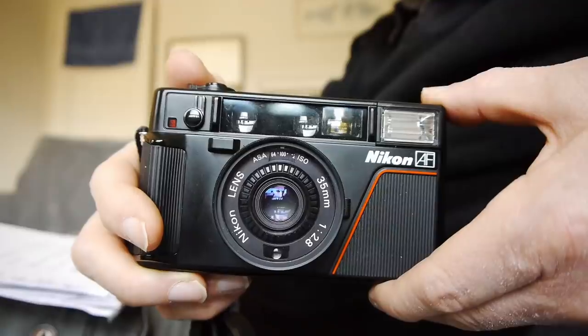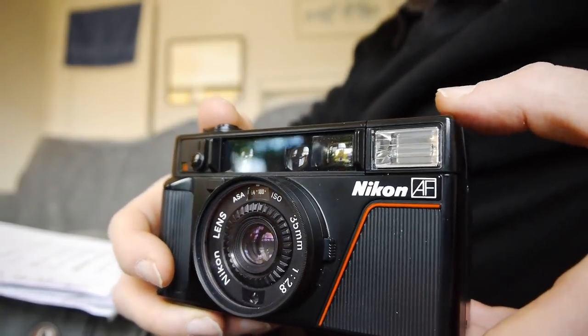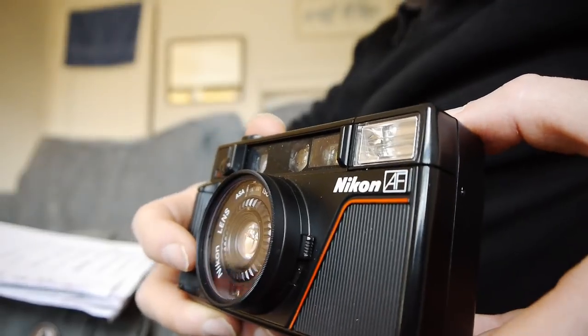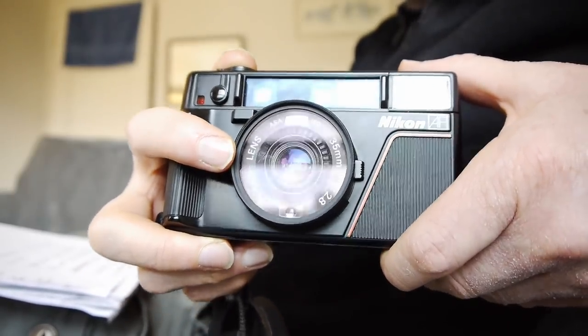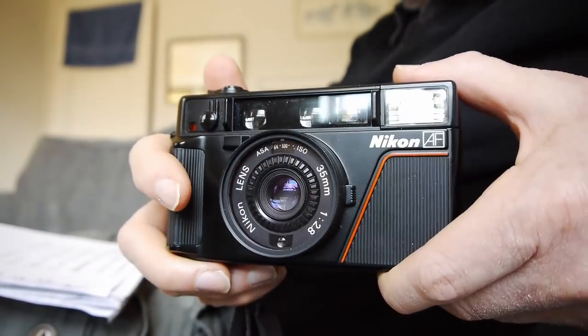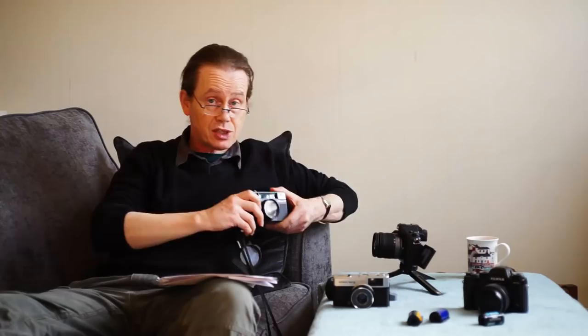It's the Nikon L35AF, and here is the camera itself — it's a lovely little thing. This is a very high quality point and shoot with a very nice lens: a 35mm f/2.8. It's very sharp and very contrasty.